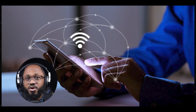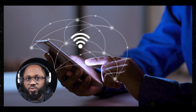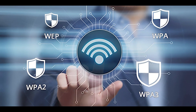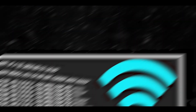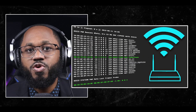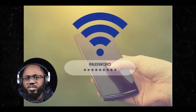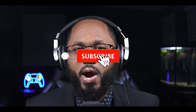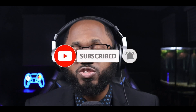When executing the attack, after scanning you select the network you wish to crack. You can choose between WEP, WPA, or WPA2 cracking methods based on the network's security protocol. Fern tries to capture the handshake, which is essential for cracking the password. Fern Wi-Fi Cracker usually comes pre-installed with Kali Linux. Navigate to the applications menu and find Fern under Wireless Attacks > Fern Wi-Fi Cracker. Alternatively, you can start it from the terminal with the command: sudo fern-wifi-cracker.